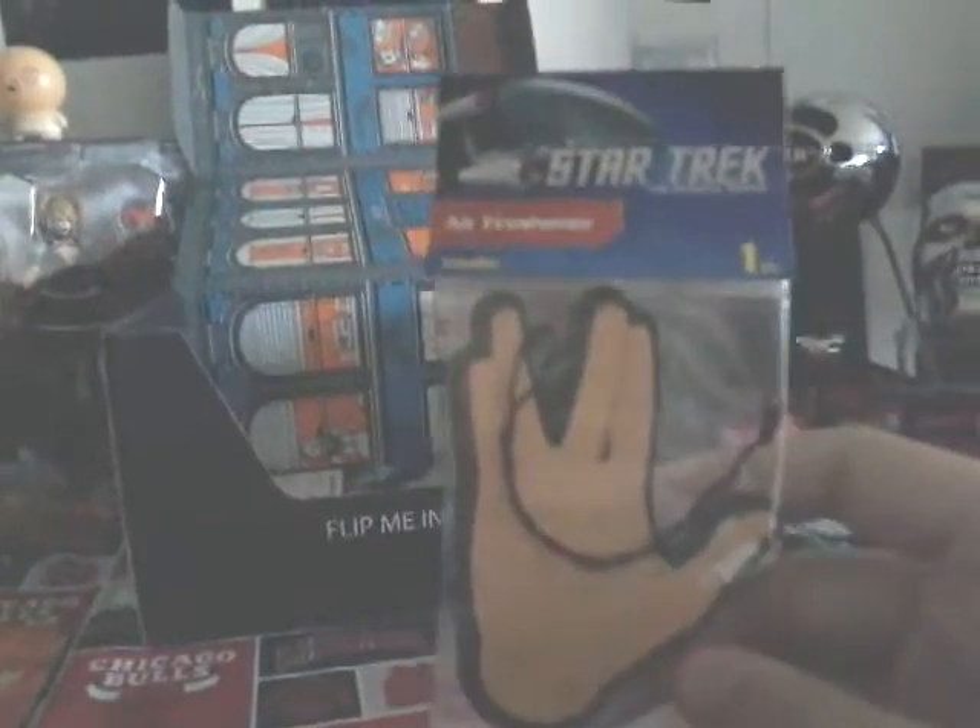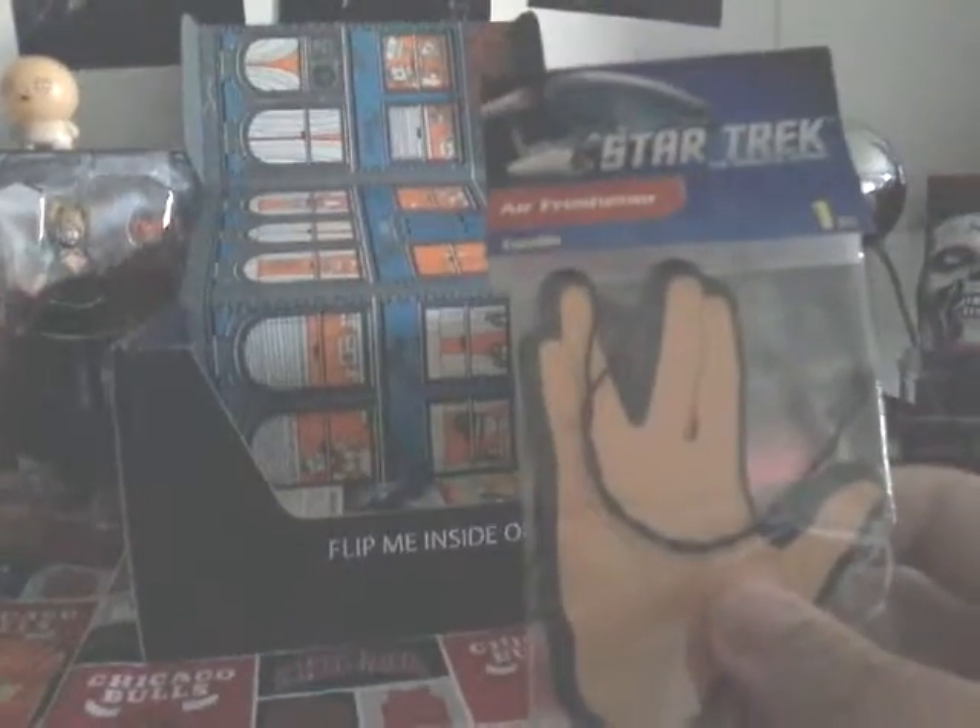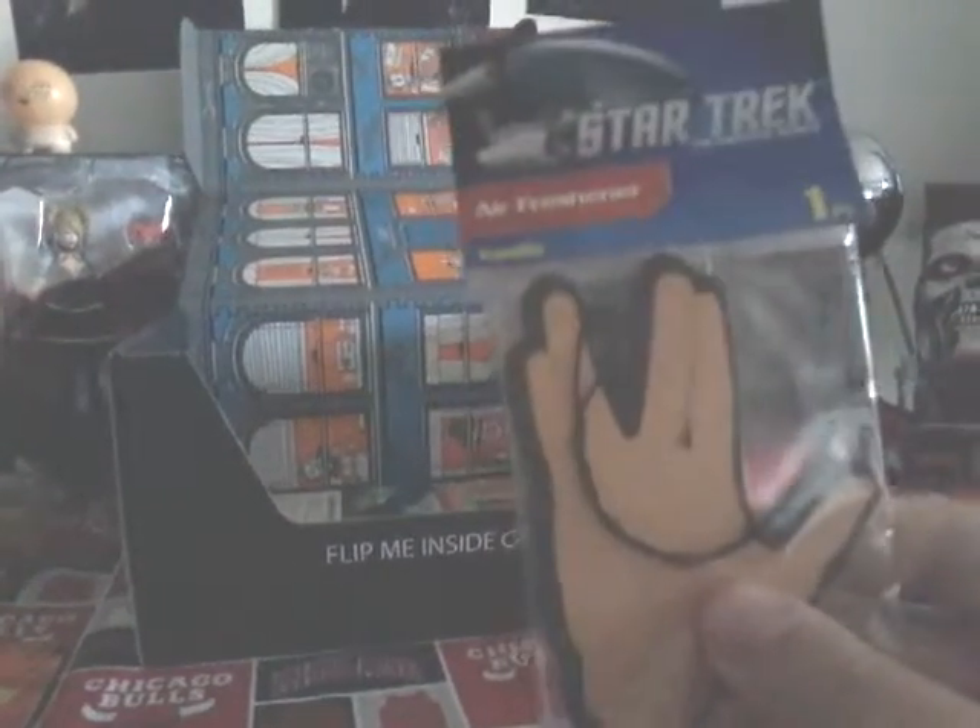You can see a little air freshener — a little Star Trek air freshener. I'll probably give this to someone who really likes Star Trek. Alright, so yeah.